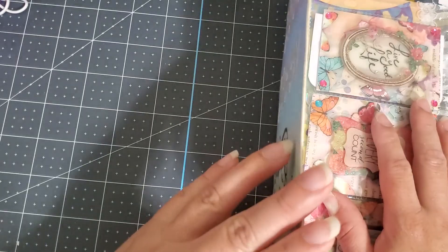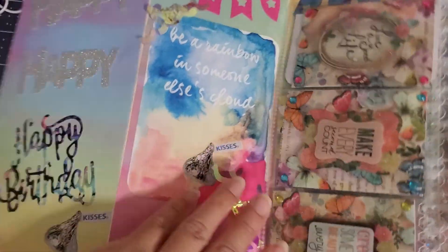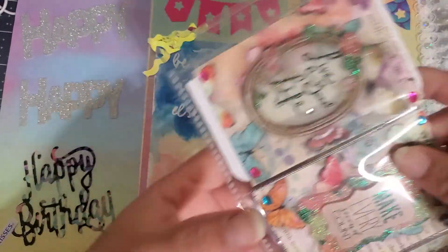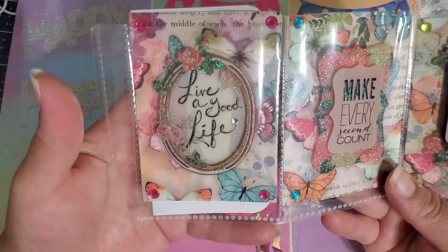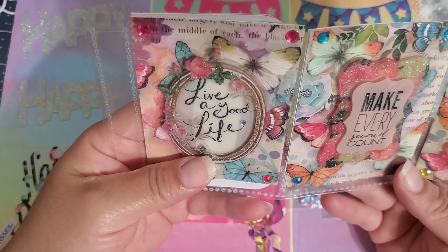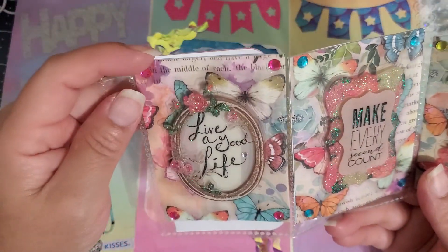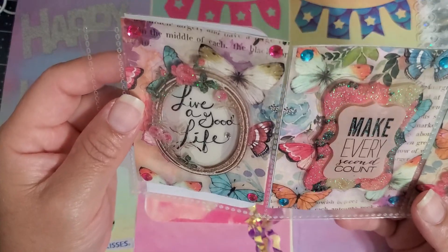Does this open on this side? Oh okay, there you go. Can you open it here? Now, oh my goodness, I love it! I am so in love with this. I have no idea what paper pad you used, but it is adorable. Is it a paper pad? Yeah.